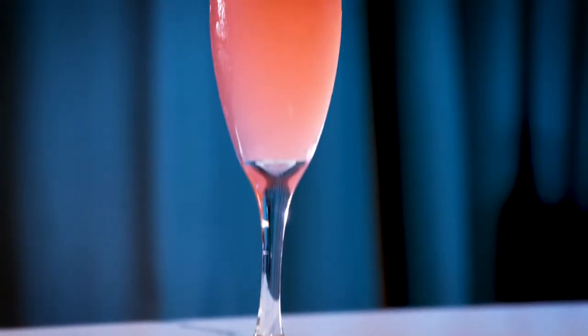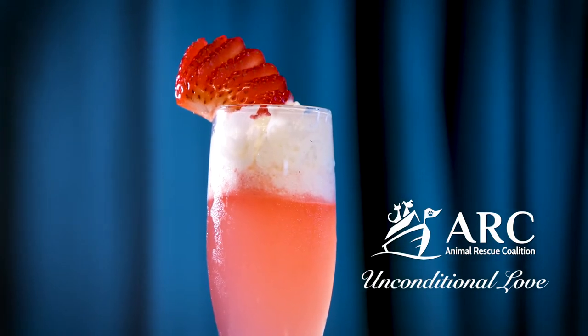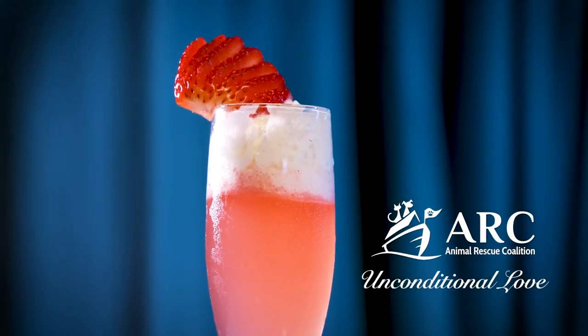Welcome to State Street. My name is Val Patrick and I will be your barista slash bar czar for this evening. Tonight I'm going to be whipping up the Unconditional Love — a cocktail brought to you by the ARC, but made in-house by yours truly.